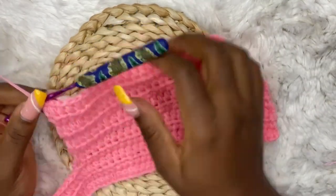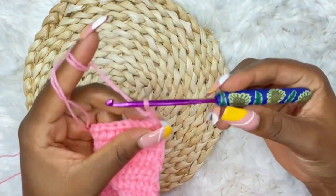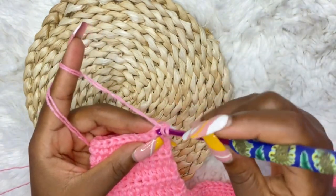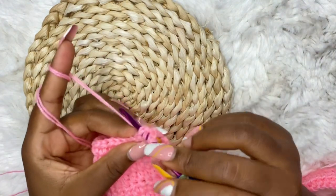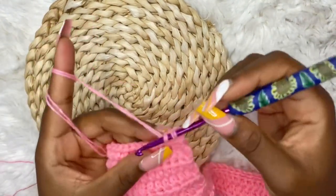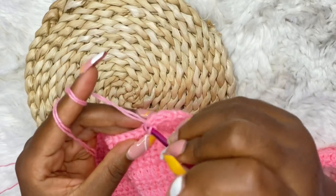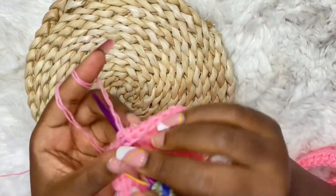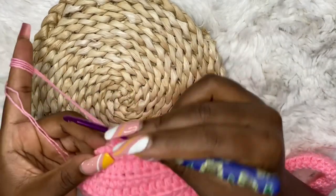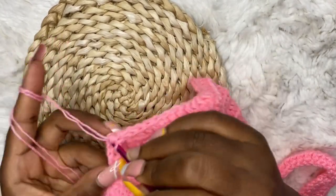Up until row 11 the sides are straight. For row 12, chain two, turn your work, and we start decreasing on both sides. If you are making size small, start decreasing on both sides from row 10 or 11. For size medium, decrease both sides from row 10. For size large, it's individual preference — how thin or thick you want your top. Decrease on both sides until you have five stitches in the middle. Keep working your decrease rows on both sides and I'll meet you when you have only five stitches remaining.